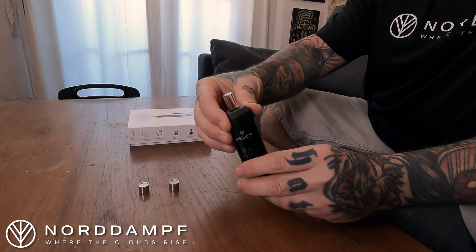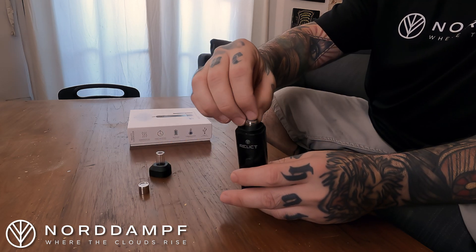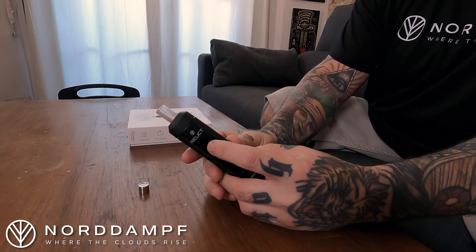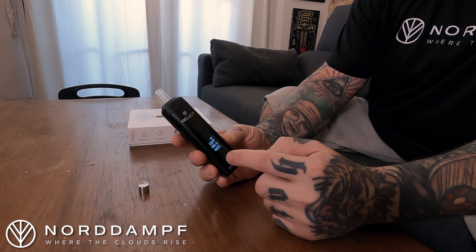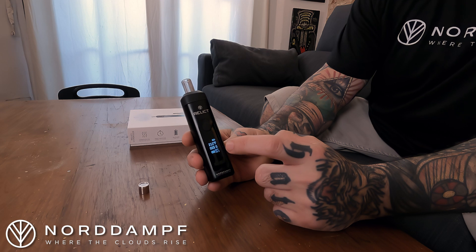So first things first, we're going to open up the oven by turning this counter clockwise, removing the top, and we're going to put the dosage capsule inside here. We'll close this back up and we're going to turn the device on by pressing the button five times. We'll see the logo and then some information. On the bottom right here, it tells you our total session time and the set temperature.